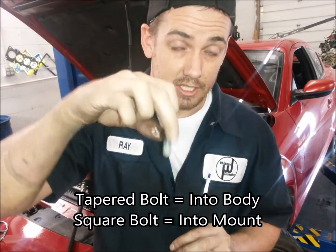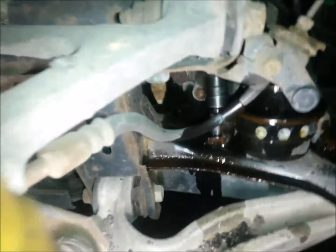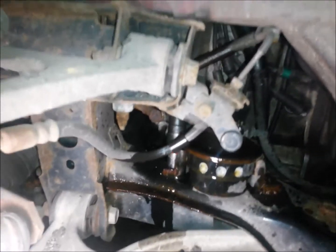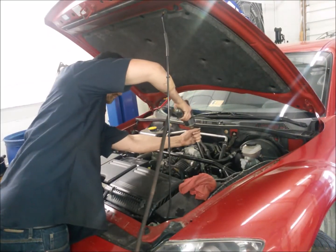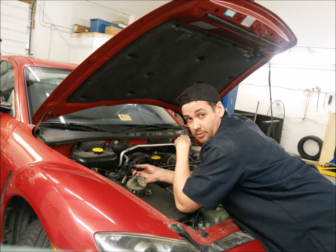The tapered bolt will go into the body side on one of the side bolt holes. The square one is going to go into the center of the engine mount. I've moved my extension and socket over to the last retaining bolt, which is actually a nut. It's on the left side there. I'm going to put my air tool on it now and back that one out.